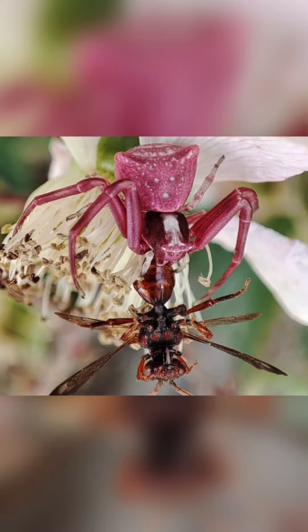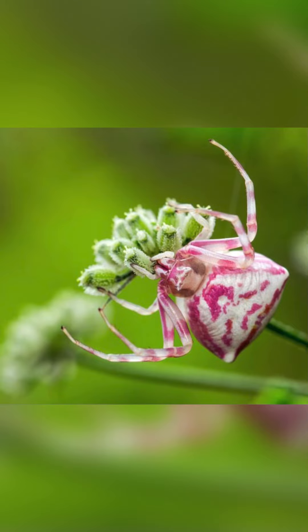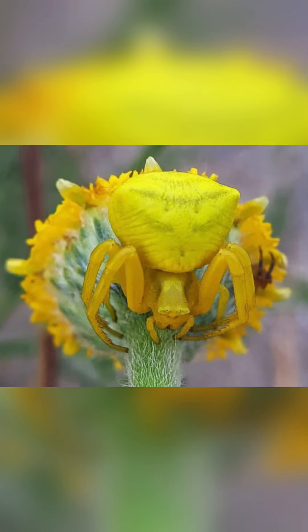Males are smaller, more slender, and drab in coloration — usually green or brown. Onustus is also distinguished from other relatives by its distinct life cycle patterns, in which spiderlings emerge in either late summer or early spring.